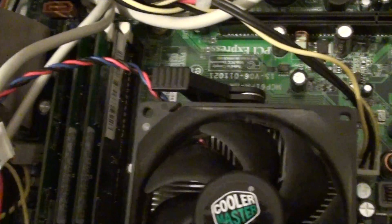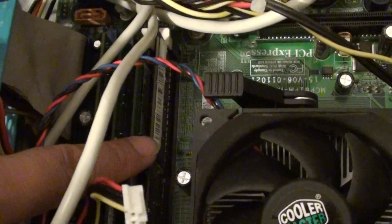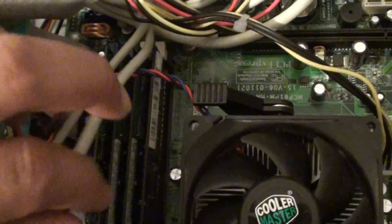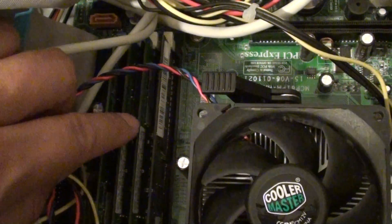You might even want to remove all the RAM sticks and use only one at a time to make sure that the other RAM modules are not faulty. This way you can eliminate the error and ensure the RAM is not the problem.